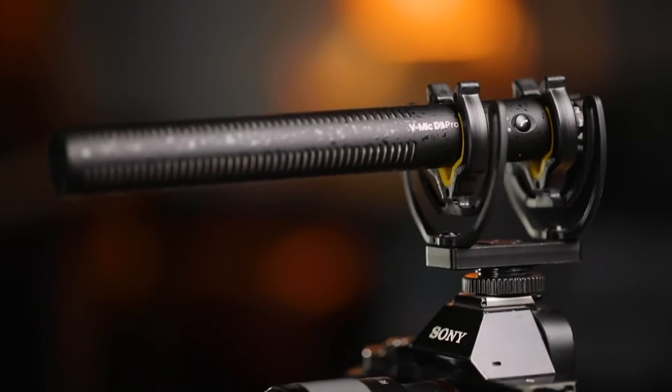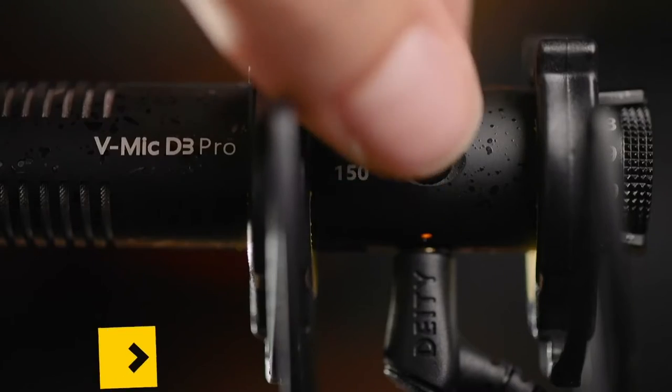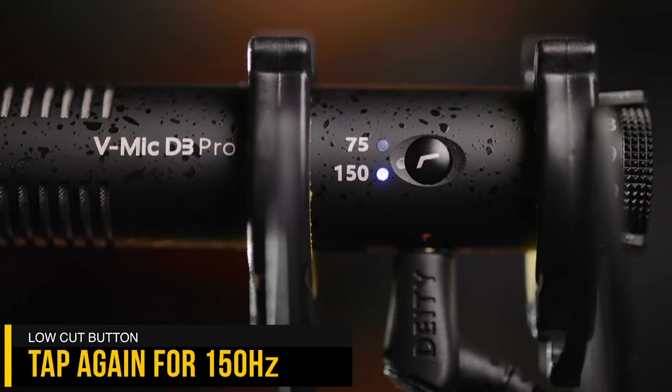Other features of this microphone can be a bit confusing. You see the low-cut button and wonder — I use that for power and for low cut? Yes, indeed. Tap it once and you'll see 75 light up — now you have 75 Hz low cut. Tap it a second time and you have 150 Hz. Really simple microphone.